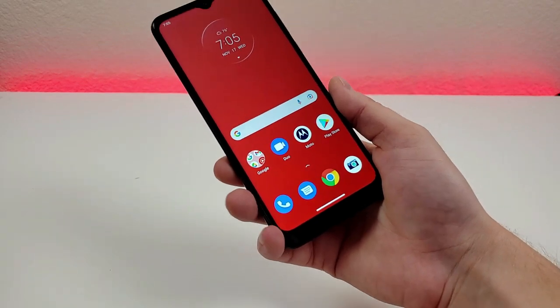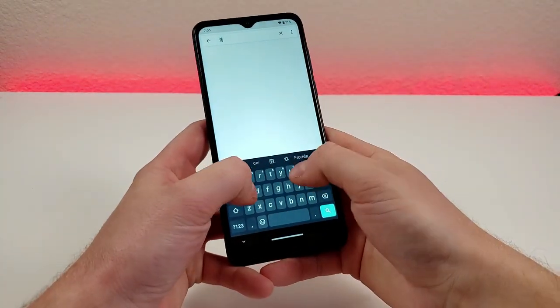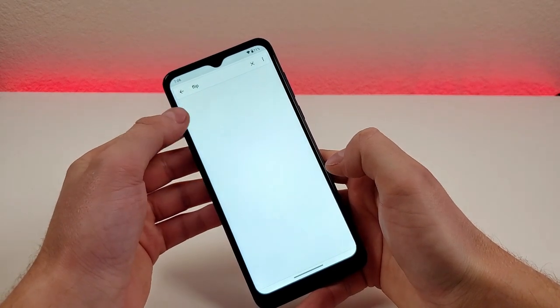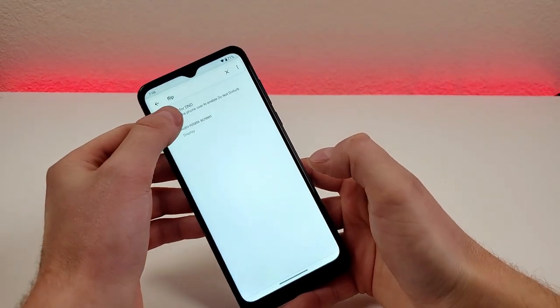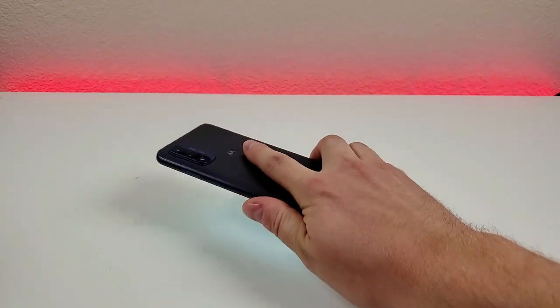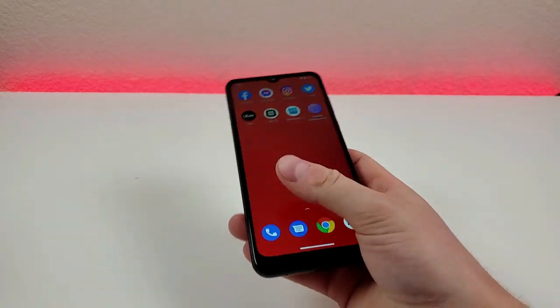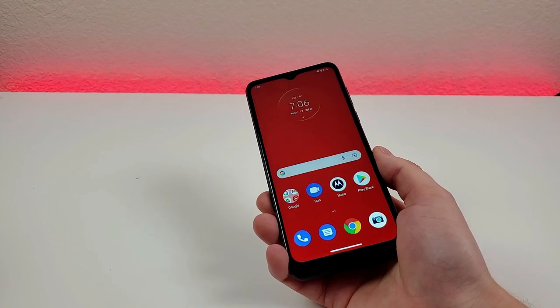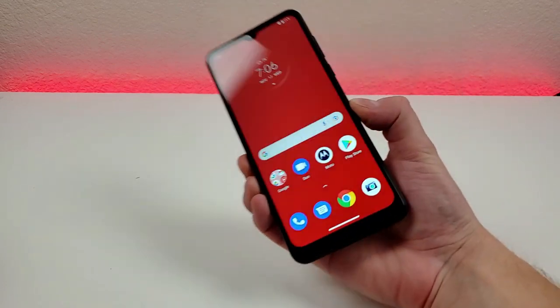The last feature I want to show you is called flip for DND. Pull down the shade, go to settings, search for flip. Flip for DND is off by default, but essentially if you flip the phone face-down, it will put the phone into do not disturb mode. This is really useful — for example, if you're going into a meeting and typically have your ringtone on, all you have to do is put the phone face flat. As soon as you pick the phone back up, it will take it out of do not disturb mode.